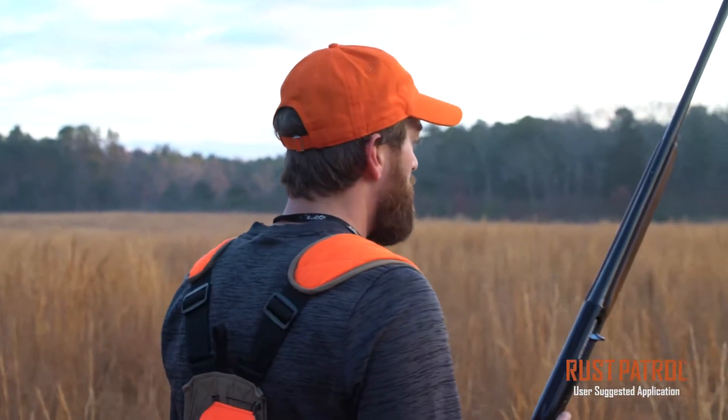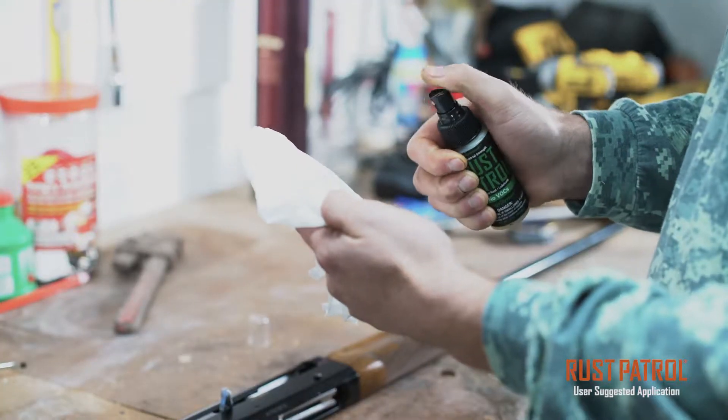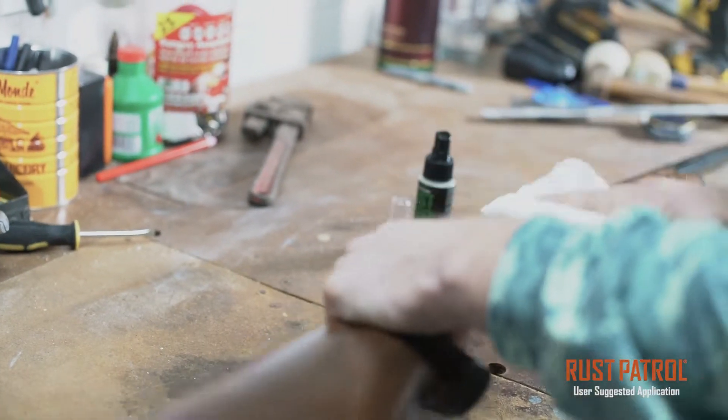There's a lot of different lubricating and cleaning oils out there, but I recommend you try Rust Patrol. Rust Patrol isn't just a lubricating oil, it's an all-in-one product. You can use it to remove fouling in the barrel, breech, chamber, lubricate the rail, slides, and actions.